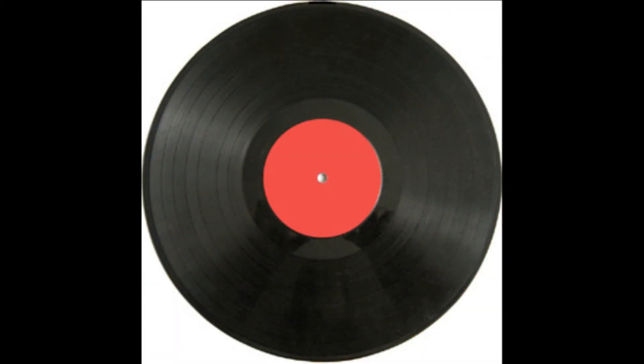Now vinyl records used to come in three different forms. There's the 33, which is the 33 and a third, which is the speed of the record. The 48, which is the speed of the record — the 48 was generally used for singles and actually in reality had better sound than the 33. Like a higher sampling rate today would have better sound than a lower sampling rate. When the grooves spin faster you could put more information on it.